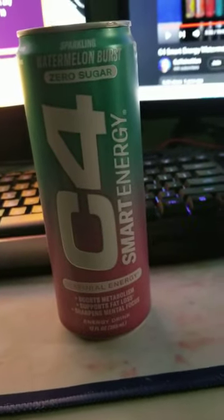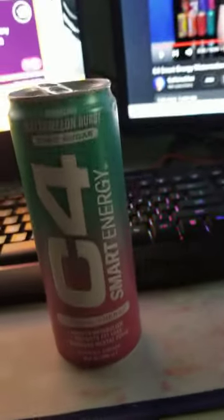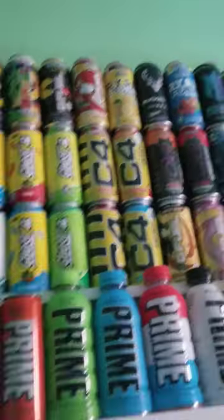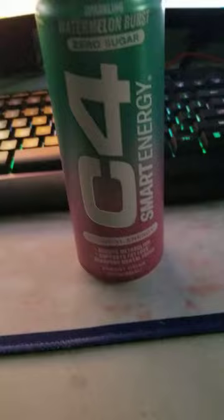What's up guys, today we're trying out a new flavor that I've not seen before. I've drank C4 before if you guys can see right there, but today we're drinking C4, it's called Smart Energy.